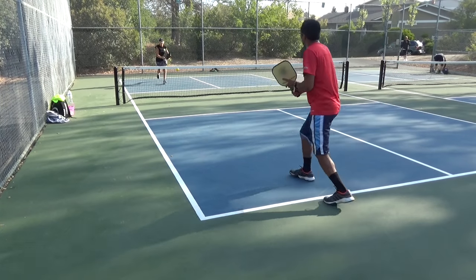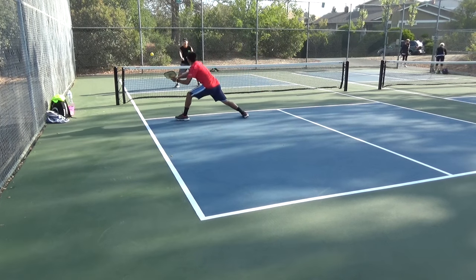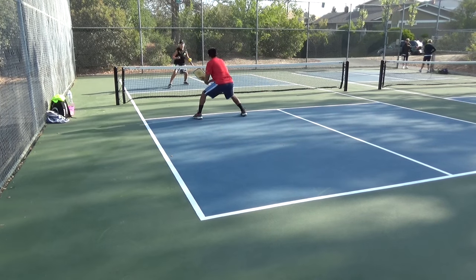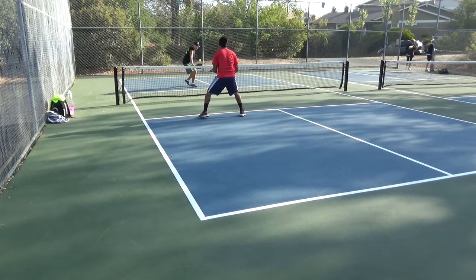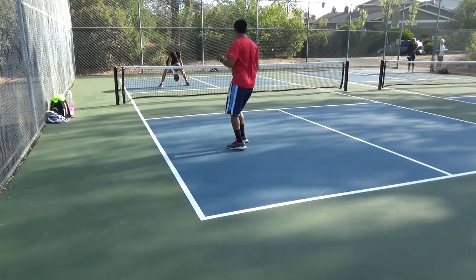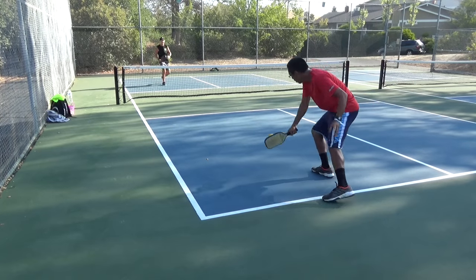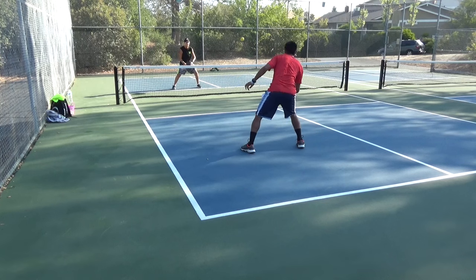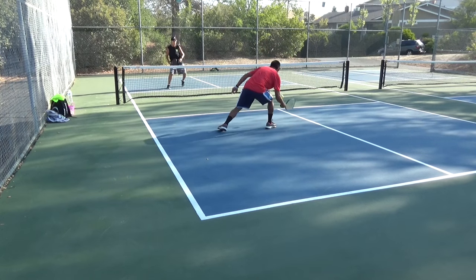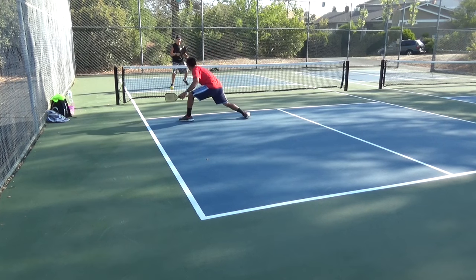All right, here it is. This is my most favorite drill of all time and in my opinion is the best doubles drill that you can use to improve your game. I call it half-court singles. Others have called it skinny singles. You can play this game straight on like we are now, or you could play it cross-court — serving from even side to even side or odd side to odd side.